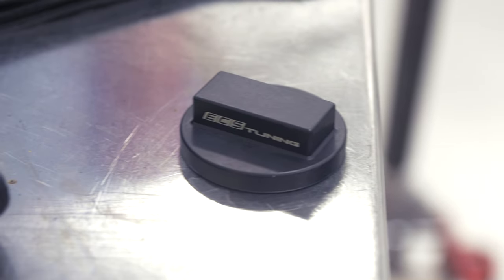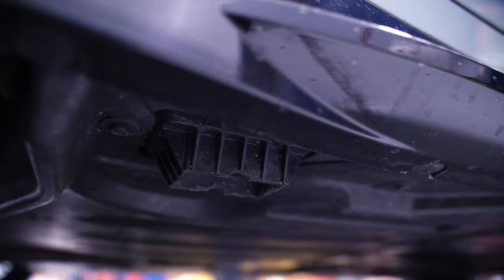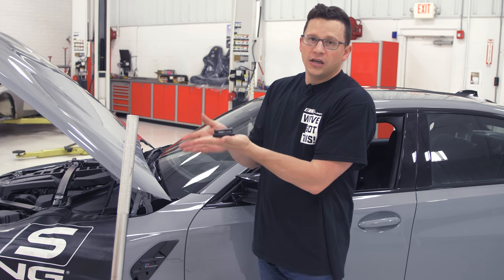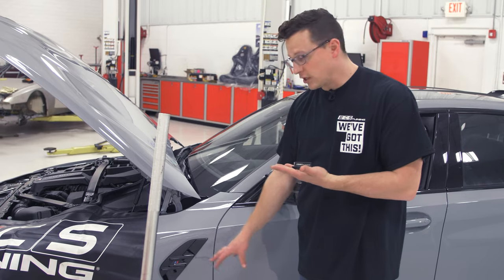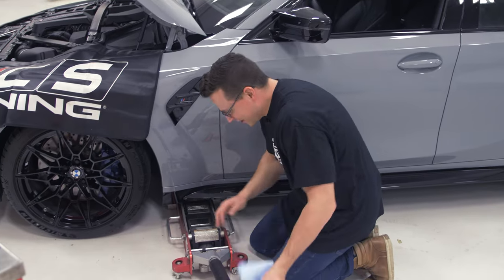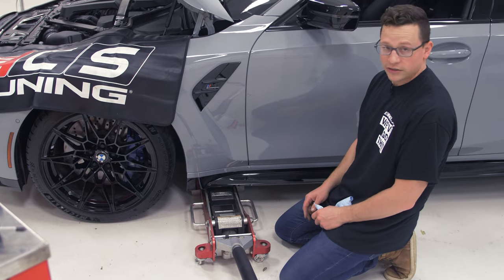This is our special ECS Tuning jack pad adapter. On the bottom side, on the corners, you have two plastic receiving blocks shaped as the inverse of this little hockey puck with a Lego brick on top. Push that up in there and it locks in. Put the jack underneath the pad and lift everything up — that makes sure we don't crush anything, especially on this car. You may be used to jacking on pinch welds, but this car has a nice body kit from BMW, so you don't want to mar anything up. Jack pad into the receiver, jack under that, and lift.